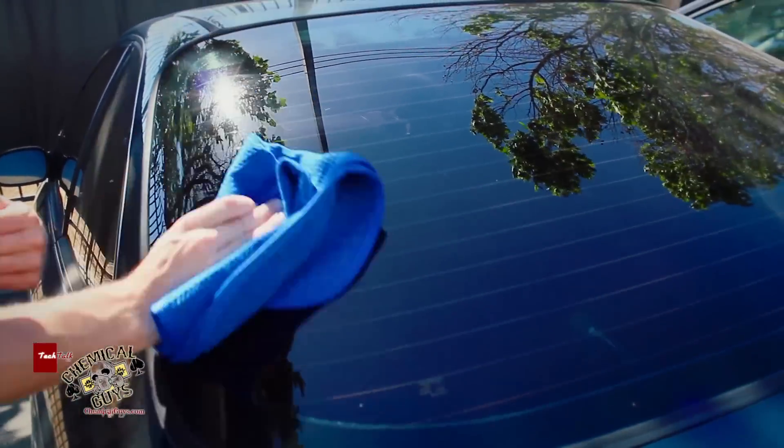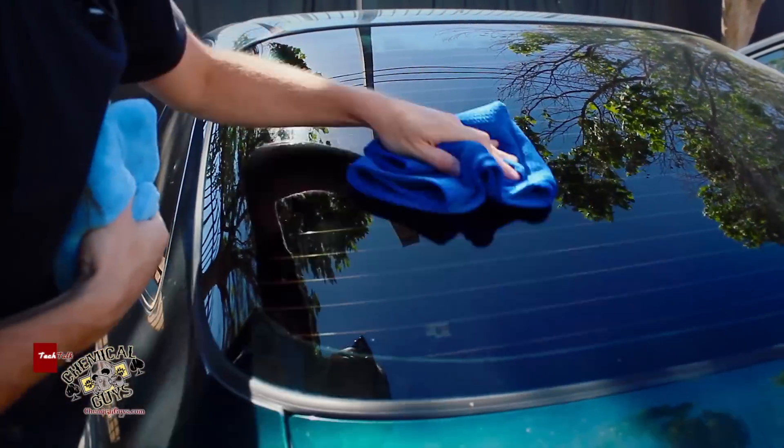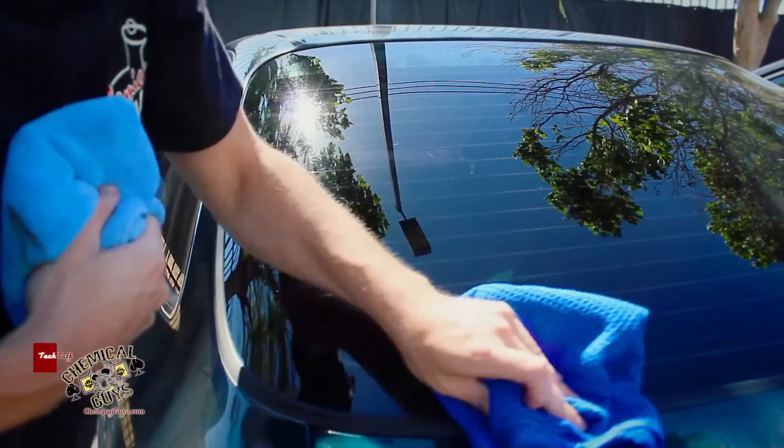I'm going to take my glass towel and buff off any streaks over the window. This is called the two towel method. It's what a lot of professionals use and it's what I recommend to all my students here at our Chemical Guys Detailing Classes.